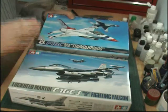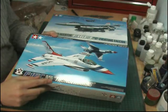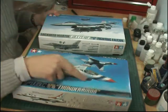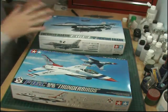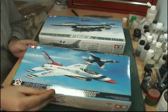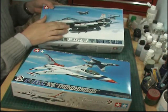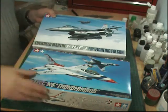Differences between the kits: this one here is what we call the Block 32/52, and then the one back here is the Block 50. The difference is really quite small — the size of the actual air intake at the front is what we call a midlife upgrade. They have a different engine and a different air intake. The Block 52s, if it ends in a 2 — 32 or 52 — have the smaller mouth. The Block 50s have what we call the big mouth F-16s. That is your major difference from a modelling point of view.